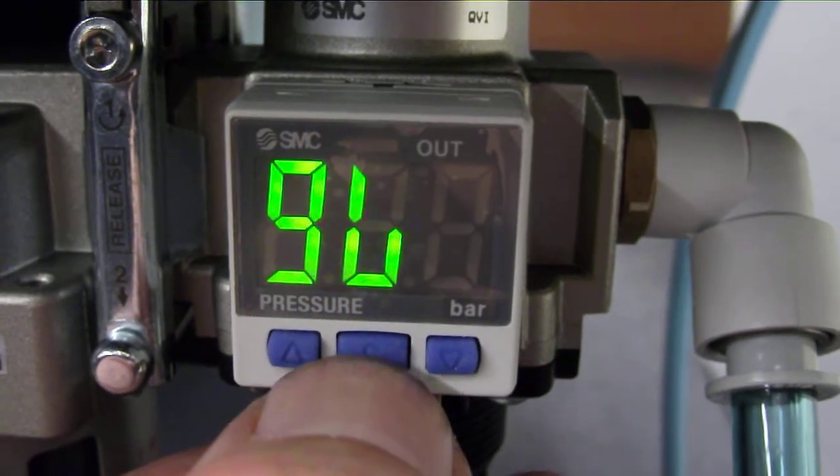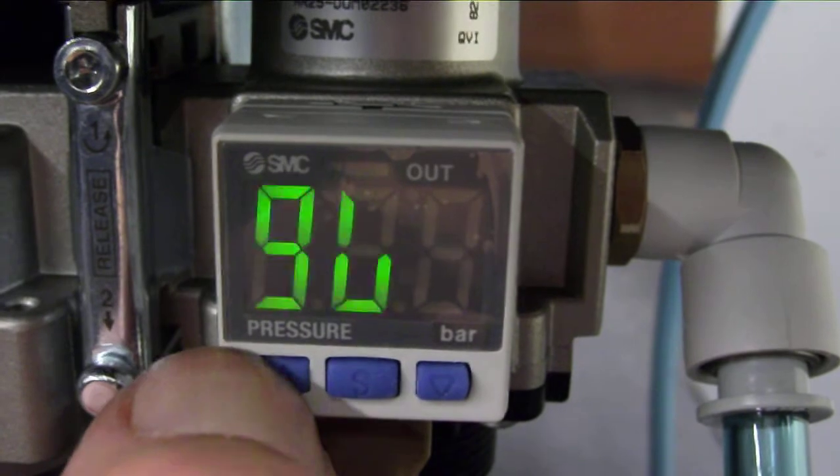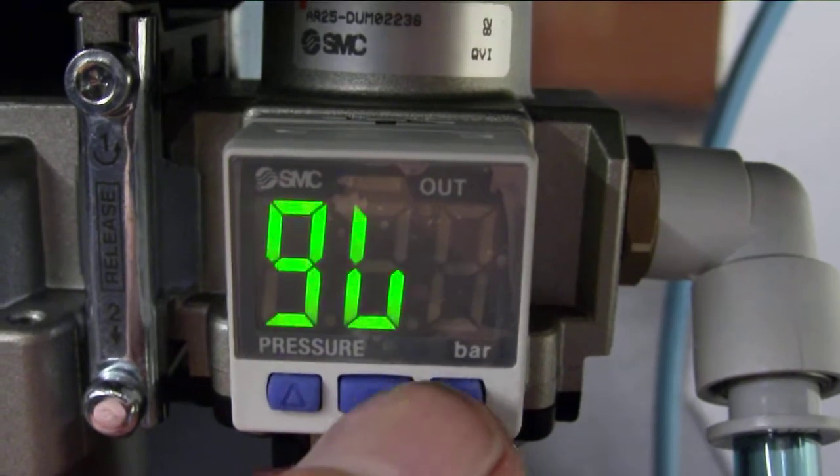Press the S — upside down numbers. Hit the up arrow, still got the upside down numbers. Hit the down arrow, still upside down numbers.